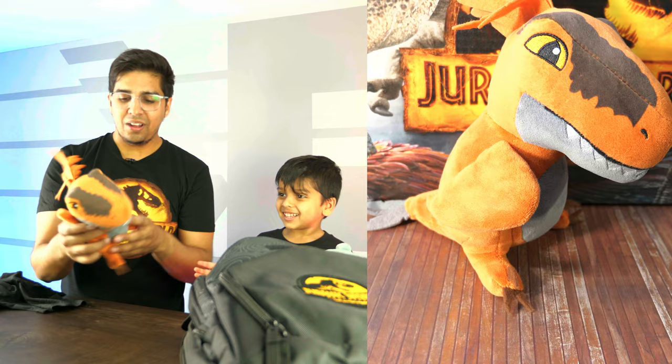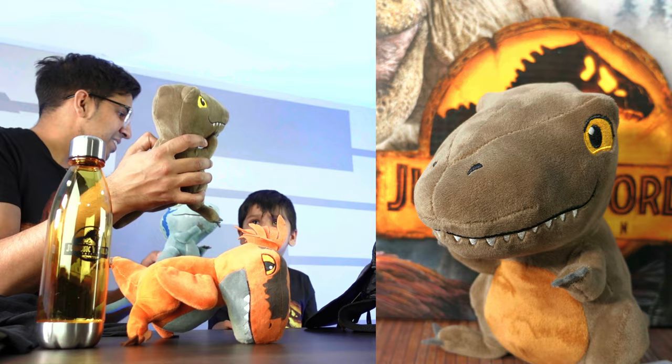Blue! And then we got ourselves another dinosaur — look at this guy. A Tyrannosaurus Rex! Cool! Here you go, you can hold him.